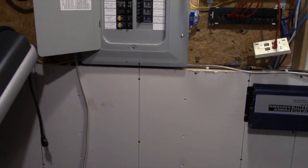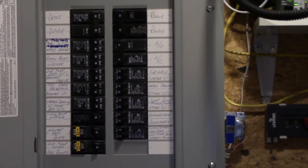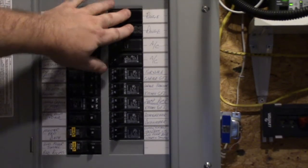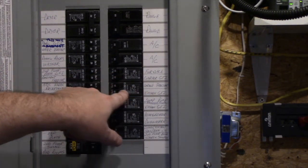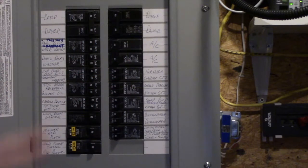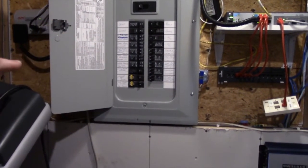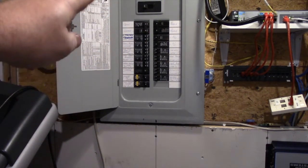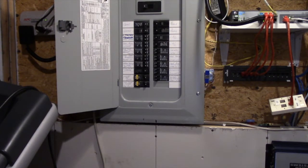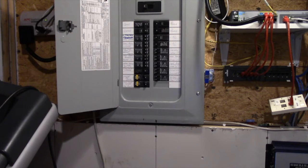With the main off, I turn off specific breakers — range, air conditioner, furnace — and leave on things like the garage freezer and kitchen GFI. You turn off high-draw circuits because when you energize the inverter it powers that outlet, and that power back-feeds your panel. As you selectively flip breakers on, the load in your house increases, so manage that carefully.